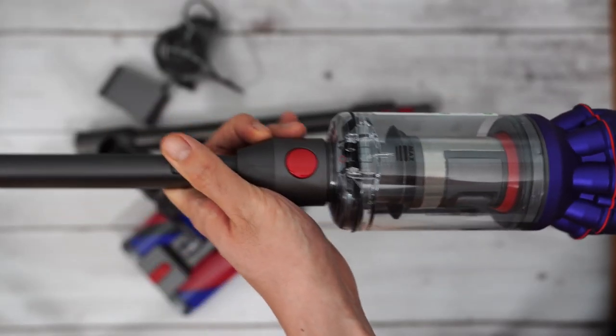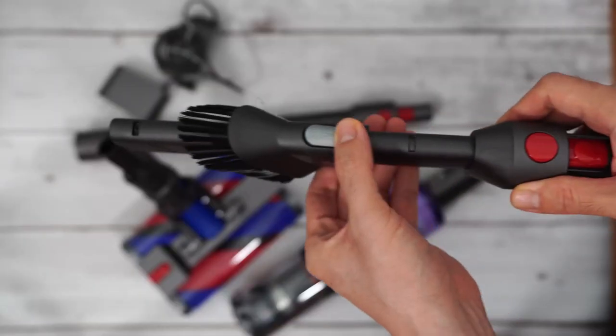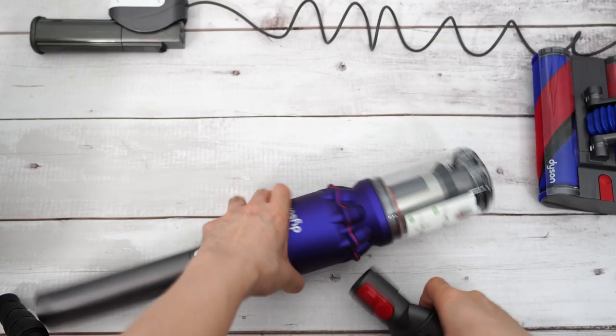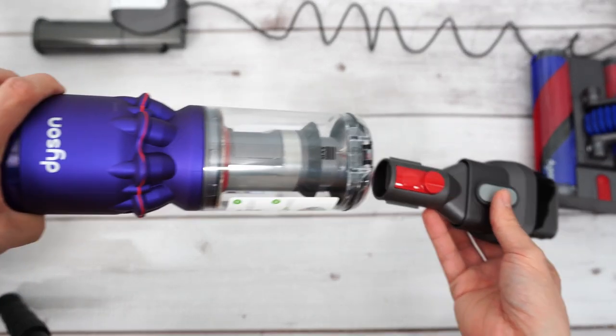The filter looks similar to the V11 and V15 filters but at a smaller scale. This vacuum morphs into a handheld and comes with one attachment out of the box: a 2-in-1 crevice and brush tool. Please note that the Dyson V-series tools won't fit on the Omni since it has a smaller connector.